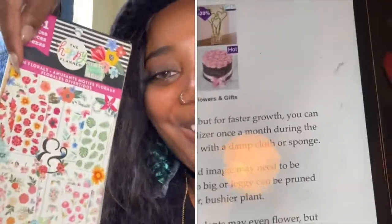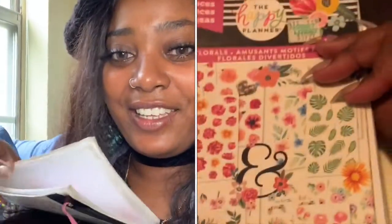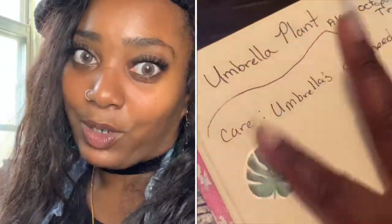And you get awesome stickers that you can put in there. This is literally a book of 431 flower stickers.